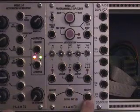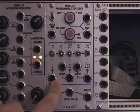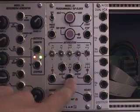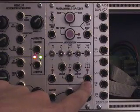The input voltage is 0 to 2.5, you get quarter note; 2.5 to 5, you get eighth note; and then higher than that, you get triplets.